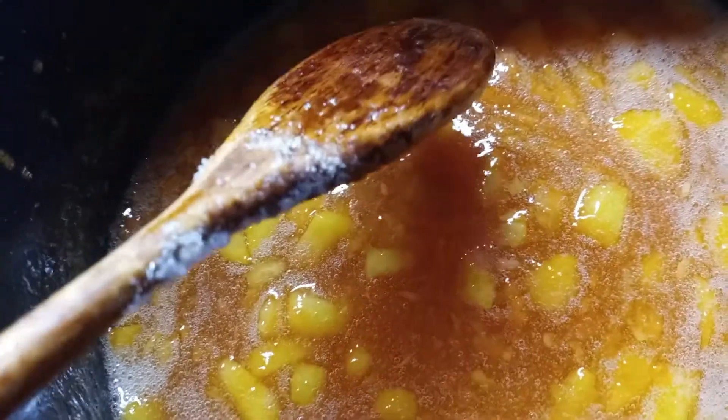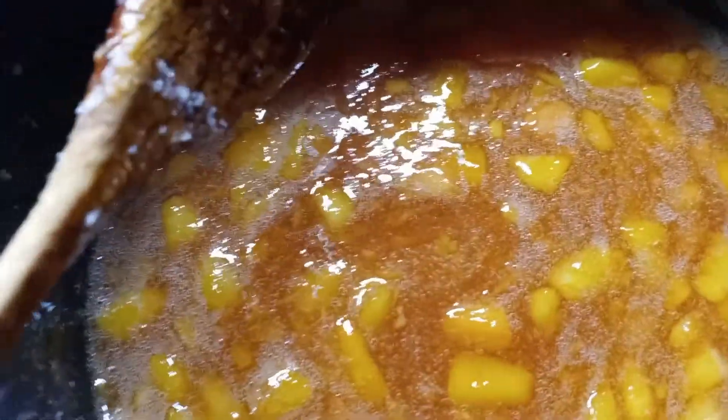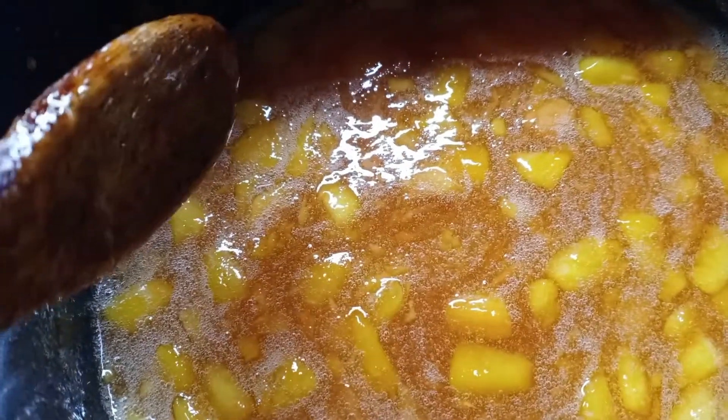I'm waiting for this to get to a full rolling boil, then it will boil for one minute. I gotta keep stirring this. I could put a couple tablespoons of butter in here to stop the foaming, but I'm not going to do that. I've never done it — like I said, this is the first time making peach jam.